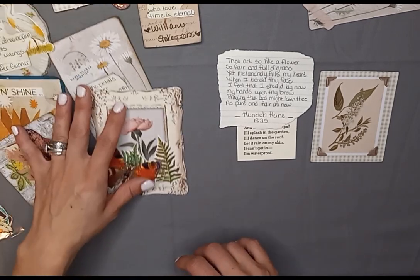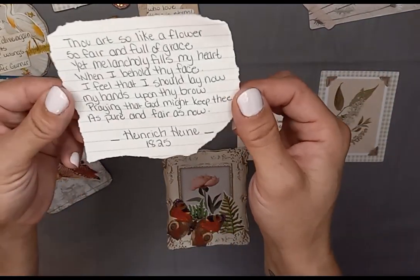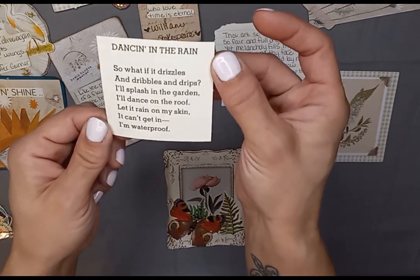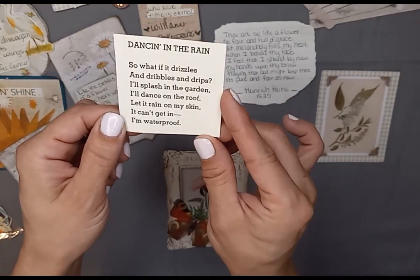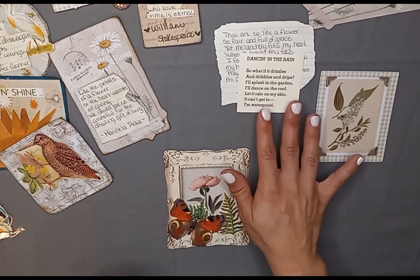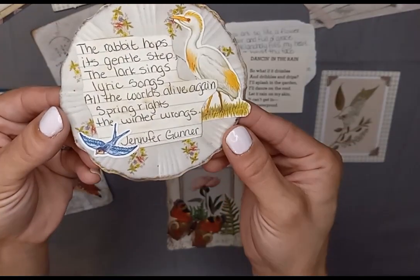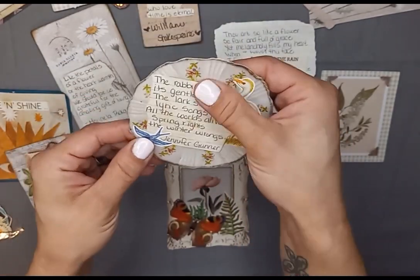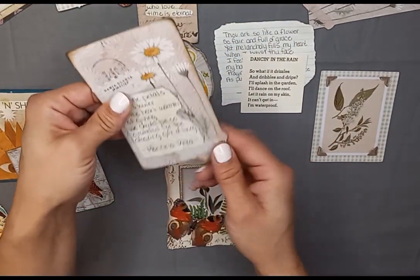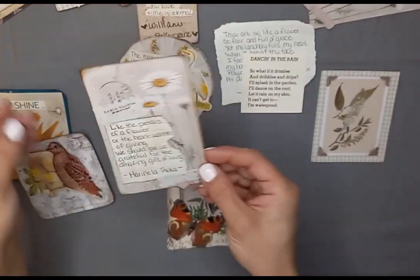So what I made today — I used some ephemera pieces and some poetry. This one is from Heinrich Heine, 1825. Dancing in the Rain. I got this one from an old Shel Silverstein book — I think it was Where the Sidewalk Ends. I love poetry; I've been writing poetry since I was a kid. It was one of my first passions. So in my journal, I wanted to take some poems that I loved from others and fill them in my journals.